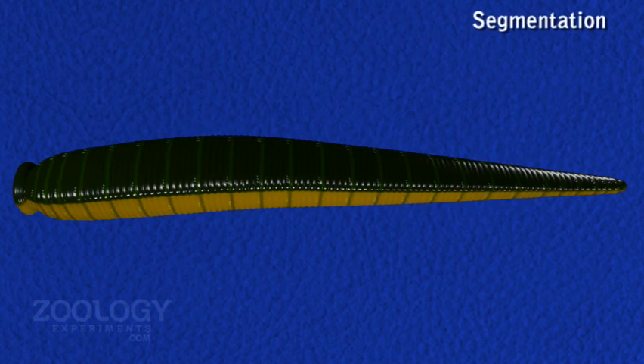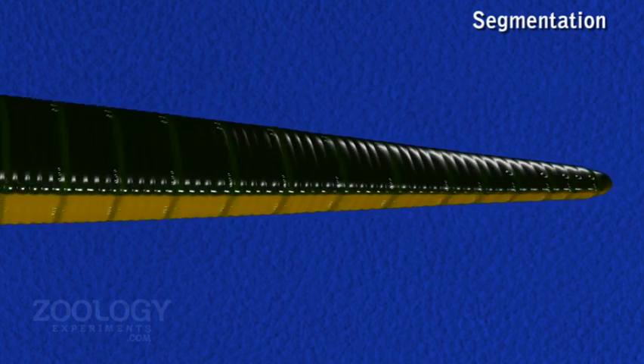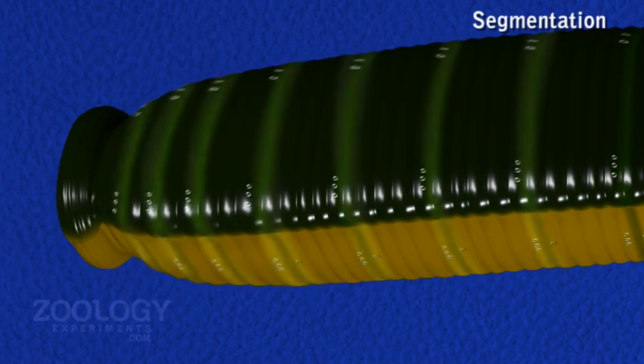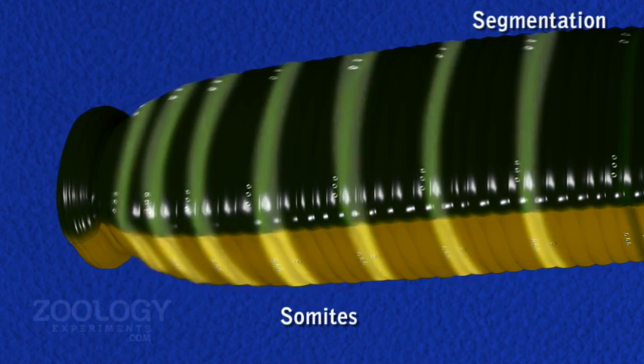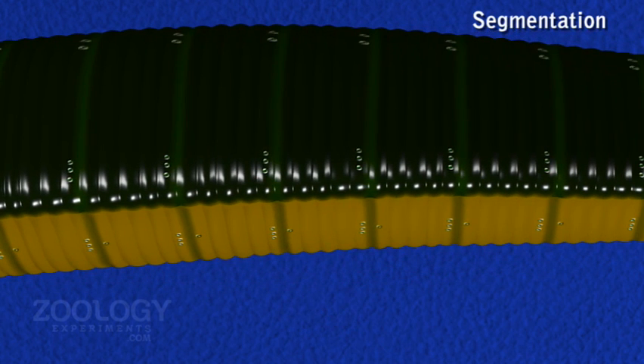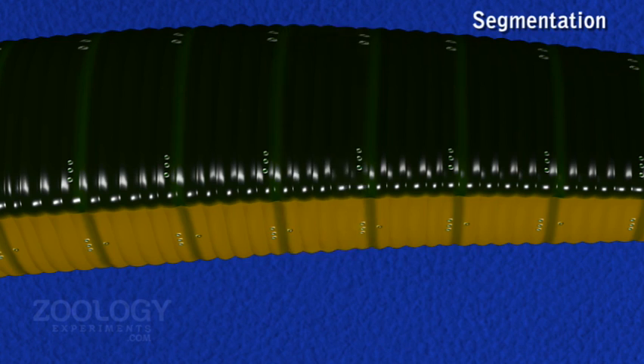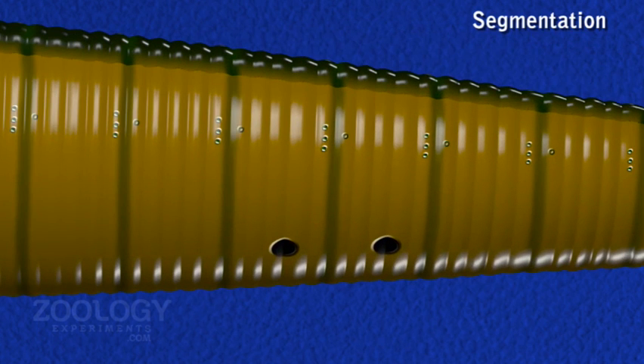The body of the leech is metamerically divided into 33 segments, also called somites, except the first two and last seven. Each segment is further superficially subdivided into rings or annuli by furrows. A typical segment possesses 5 annuli. Segments with less than 5 annuli are referred to as incomplete segments. A temporary clitellum is formed by the 9th, 10th, and 11th segments during the breeding season.